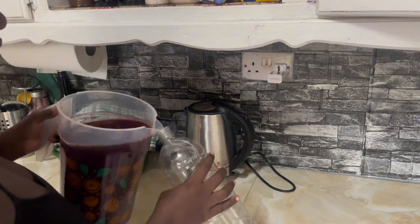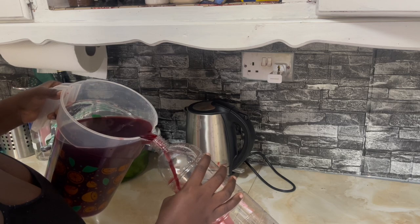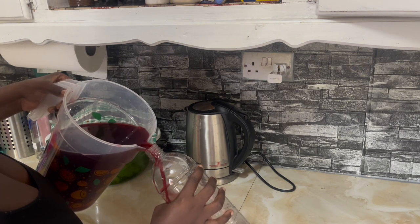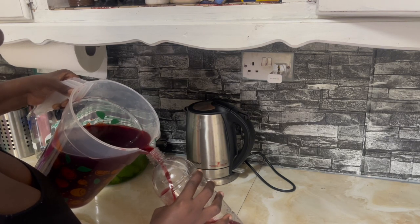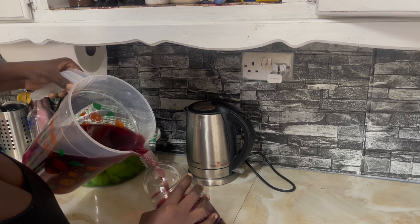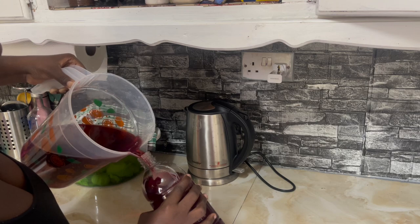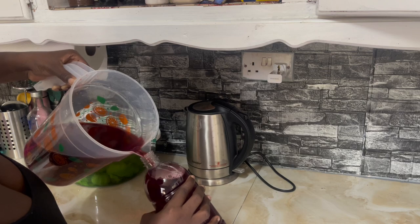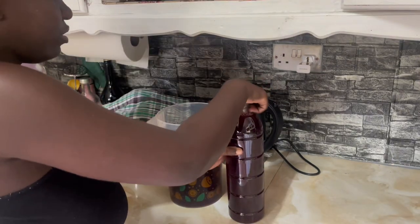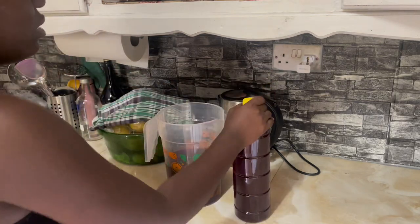Alright, I washed my bottles — just bottling it out now. This is obviously gonna take like two bottles but I'm doing one bottle for now and leaving the rest in the jug. There we have it — a bottle. I have to press this cap down because it's a new bottle and a new cover. That's it, sealed.